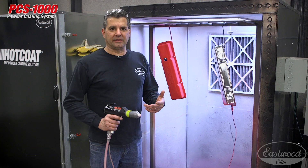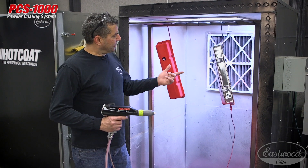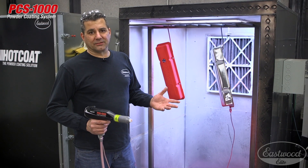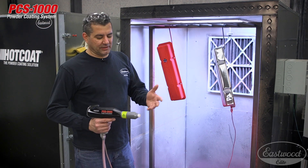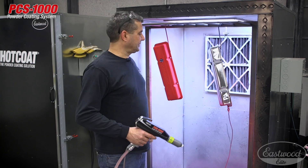I just switched over to the fan nozzle. This thing generally is used for large flat pieces. What I want to do is just show you the coverage that you'll get on the valve cover here. And remember there's no right and wrong for nozzles. What you want to do with powder coating is get an even film build onto it, get the part in the oven. So if you like using the fan, use that. If the conical works for you, use that. So let's get started.